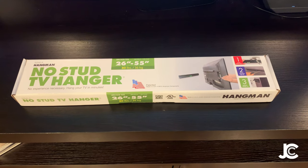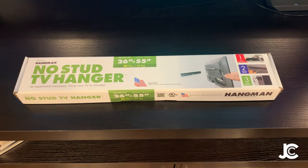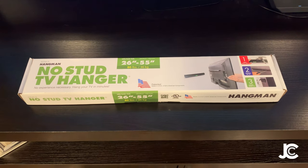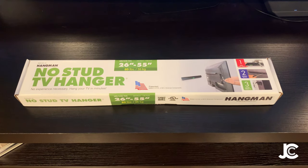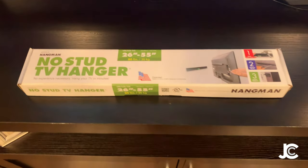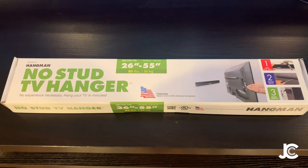I just bought this on Amazon — reviews are pretty crazy on it, about 500 reviews and they're all positive. A little backstory: my wife and I just bought a new TV, a 55-inch TCL Roku TV. It only weighs about 40 pounds and we're wanting to mount it on the wall in our living room.